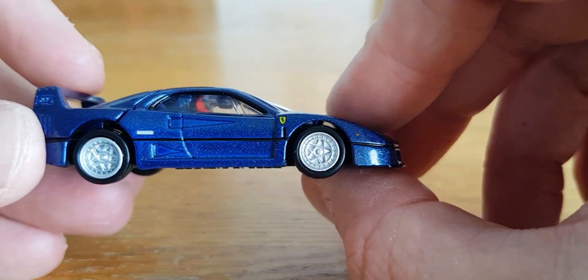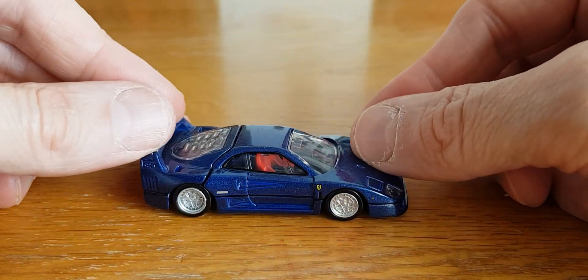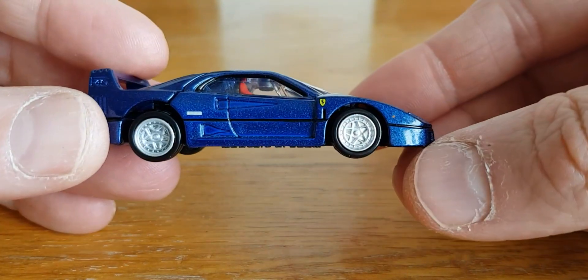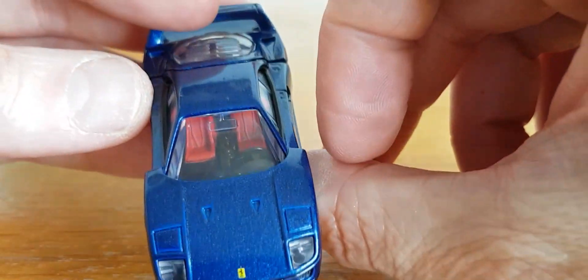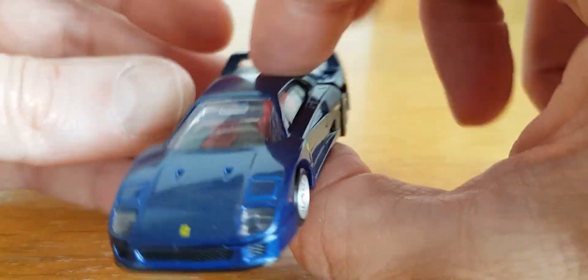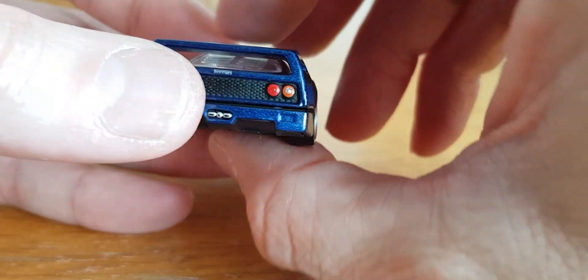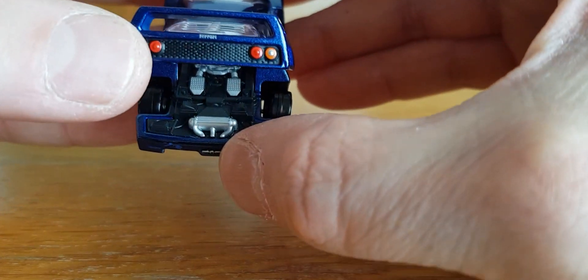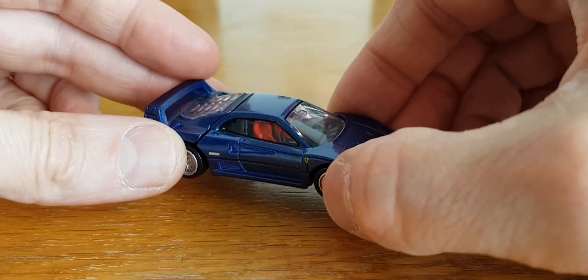The last piece is going to be one from Tomica Premium — the Ferrari F40. It has suspension similar to the Majorette, very nicely done with the red interior — you can see the red bucket seats. And we've got some nice engine detail as well. So that will be it.